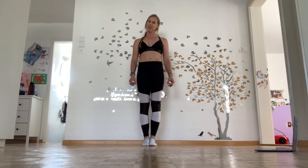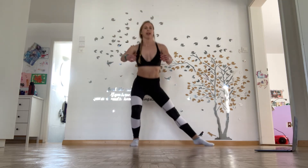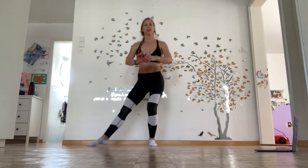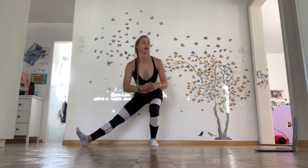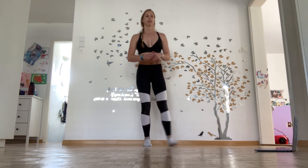One more exercise — are you ready? I think you are. Sliding out into an archer squat, and the other side. Nice and deep. If you can't go that deep, just go down to where you can and back up. You don't have to go so deep. Try and keep equality on each side.